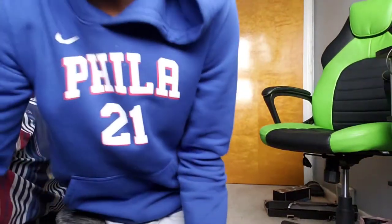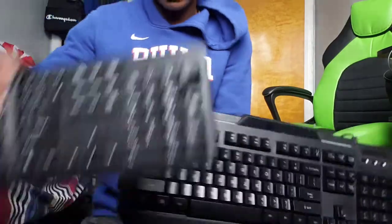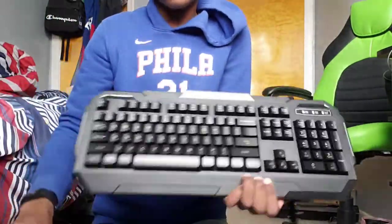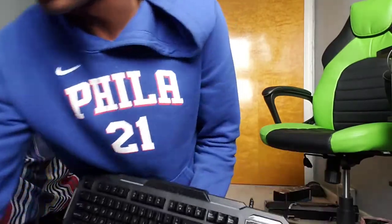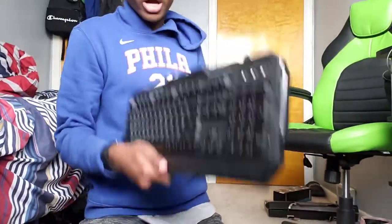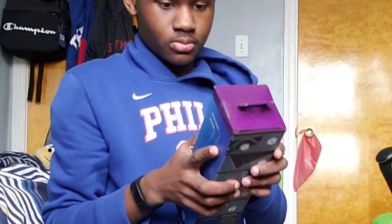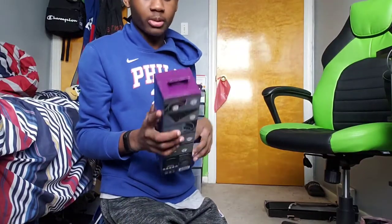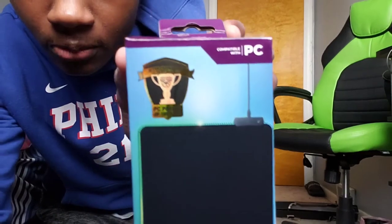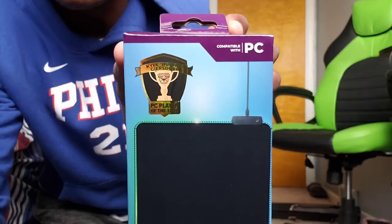I'm gonna show you guys the keyboard I had before. I bought this one — it was missing some pieces and it's very old. This is the one I'm upgrading to now. Of course this one lights up, so we're gonna try it. And after, my old LED mousepad is by the same brand — focus, focus on these people.